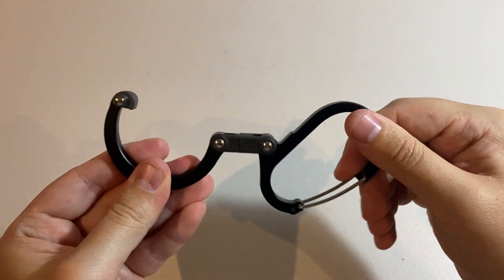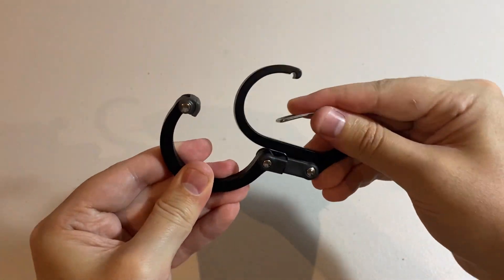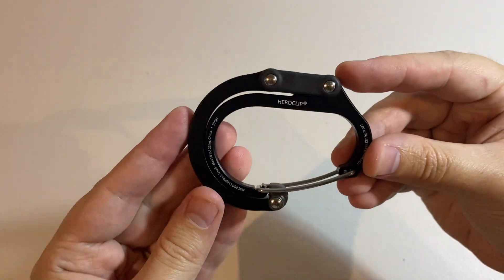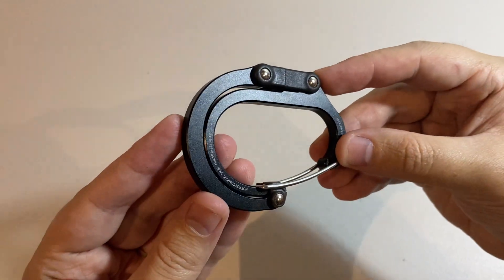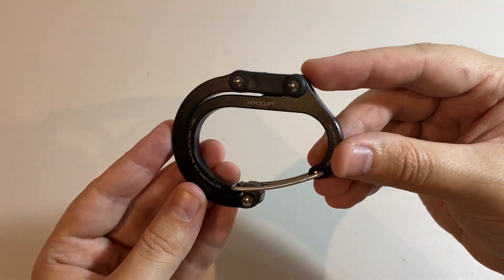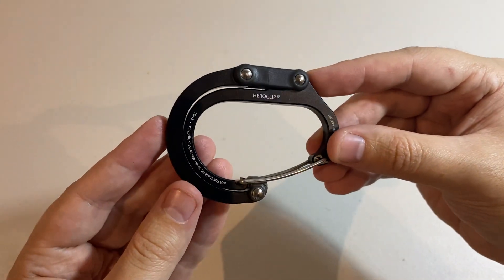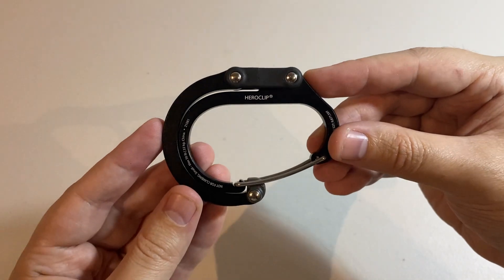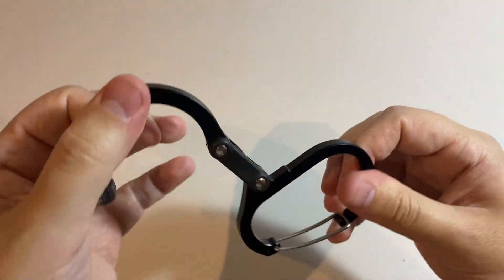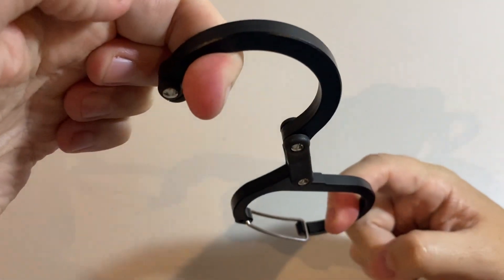So who might like to buy this item? Well, if you're someone like me who carries a backpack around frequently, this has been great to have clipped on at all times. Whenever I go to a public restroom or anywhere else that I don't want to keep my bag on the floor, I can simply deploy the HeroClip and keep it suspended on the door or a nearby desk.